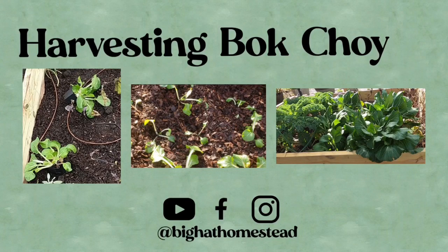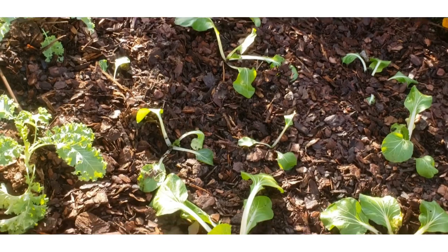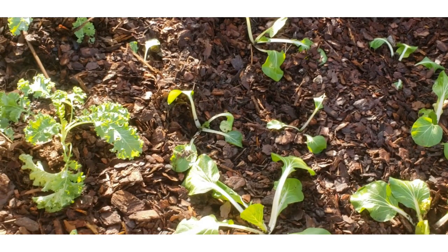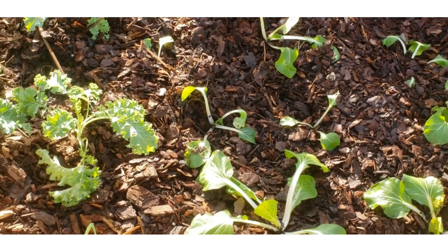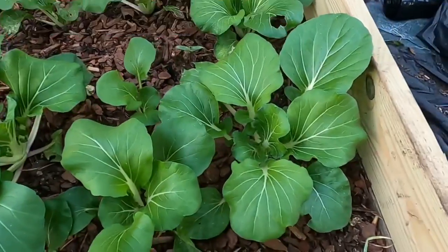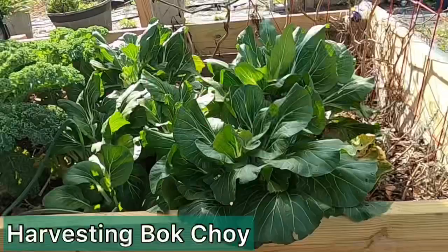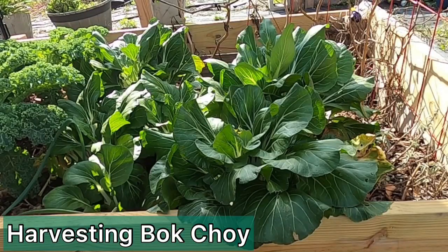Hi, welcome to Big Hat Homestead. Come along with me while I harvest my bok choy. Here's how we started our little baby bok choys. This bok choy grew so nicely and I didn't have a lot of problems with pests, but now that it's warmer it's time for it to go. And here we are today — let's harvest some bok choy.